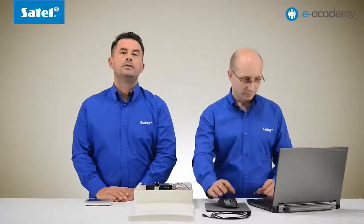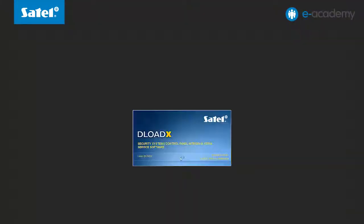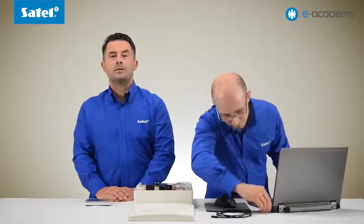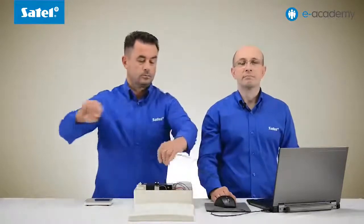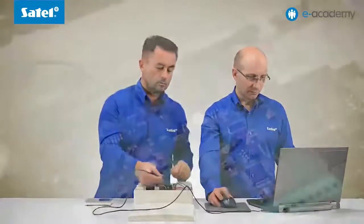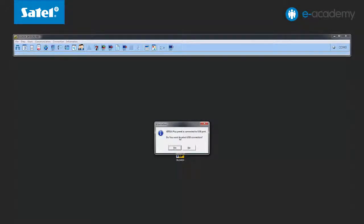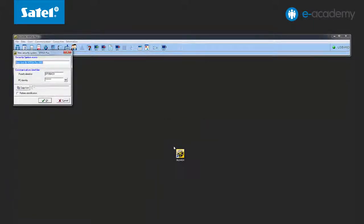Very important information: activation of the service mode also activates the USB communication. Let us now proceed to the configuration on the computer. Let us run the latest version of the D-Load X program. Connect the control panel to the computer via the mini-USB cable. The panel reports to the program with a USB connection message. To confirm your intention to establish a connection, select Yes. The connection will be established automatically, because the control panel reports as an HID device, so there is no need to use additional converters or drivers.